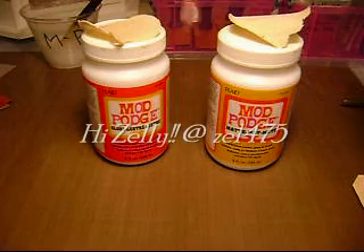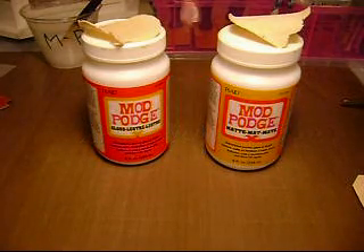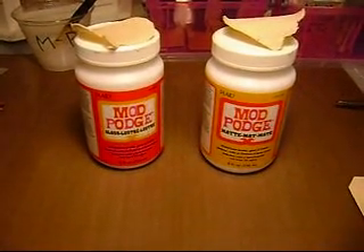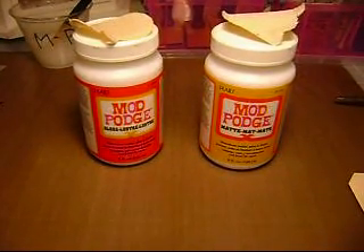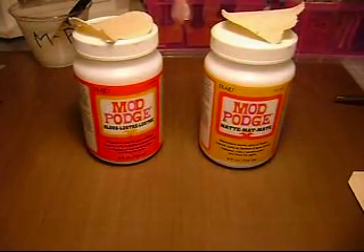Question number one is by Zelle — she's at Zelle475, her name is Ozel. She had a question on Mod Podge, asking are they used for gluing and just paper? No, they're not just used for gluing. They are used as a sealer, a glue, and a finish.